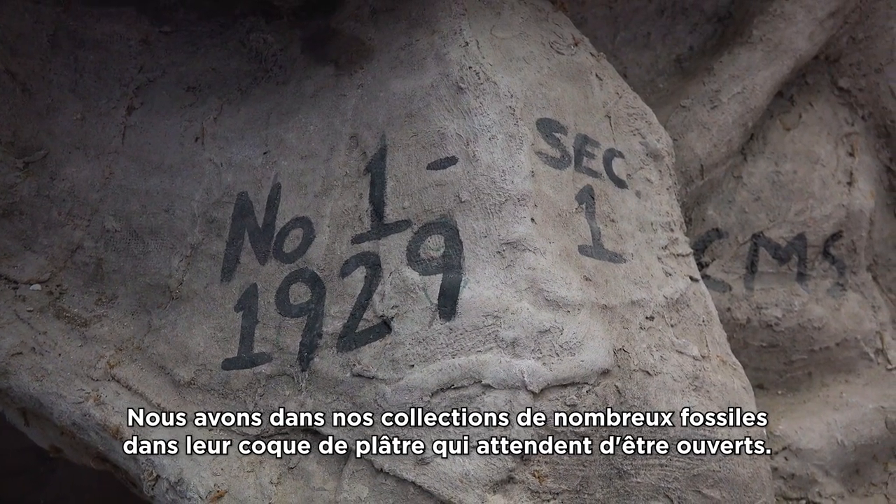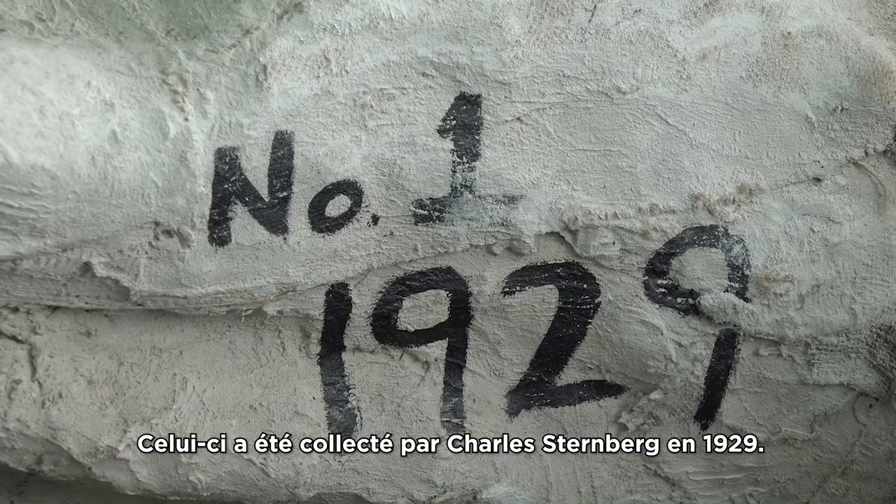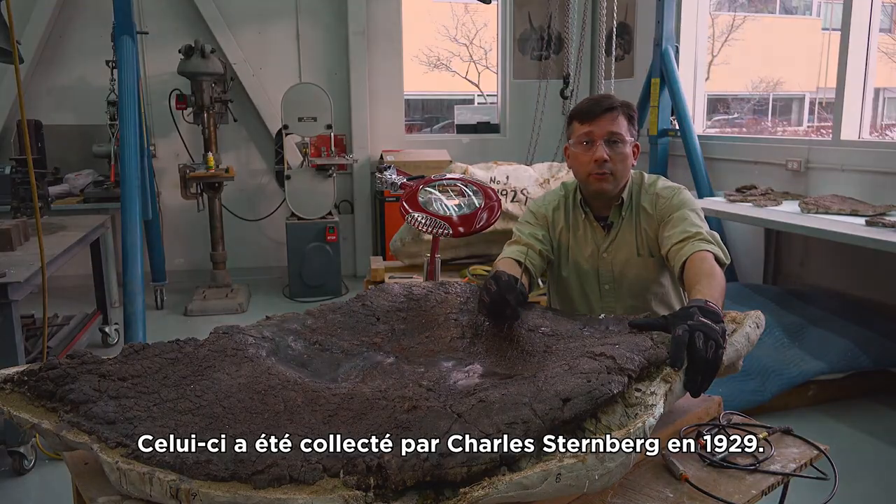We have many field jackets still in the collection waiting to be opened, but in this case, this one here was collected by Charles Sternberg in 1929.